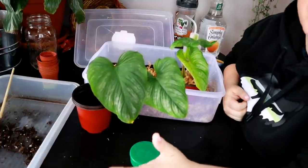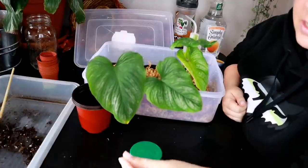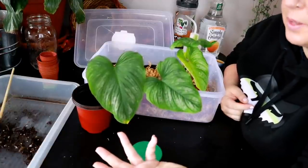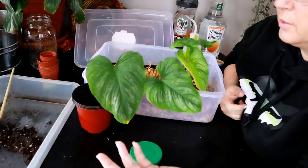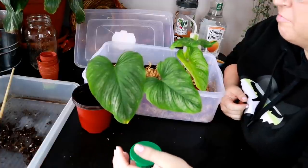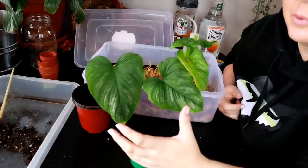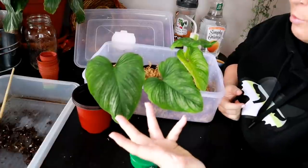Once upon a time I was terrified to propagate any of my plants — I was so scared I was going to lose them. But I think it's one of those things where if you just try it and experiment with different propagation methods, you'll learn. The experiment that I'll show you in a minute involved methods I'd never done before. But you're not gonna know until you try. That's my favorite part: seeing what works, seeing what doesn't, watching something grow, and that feeling of accomplishment when you actually do it.